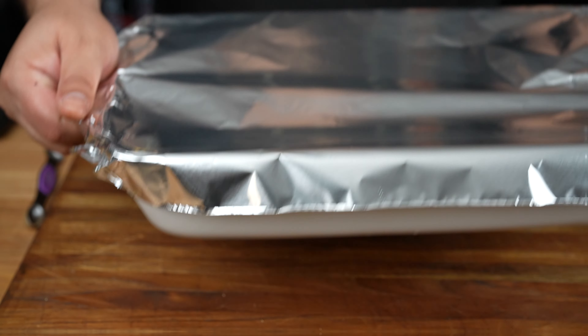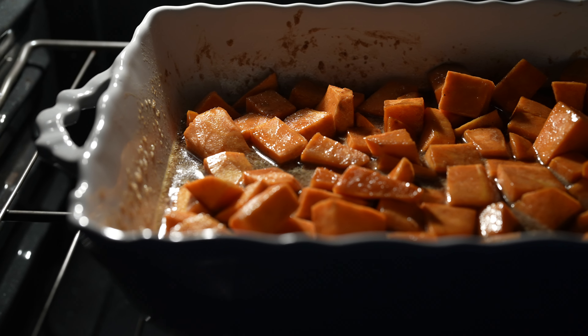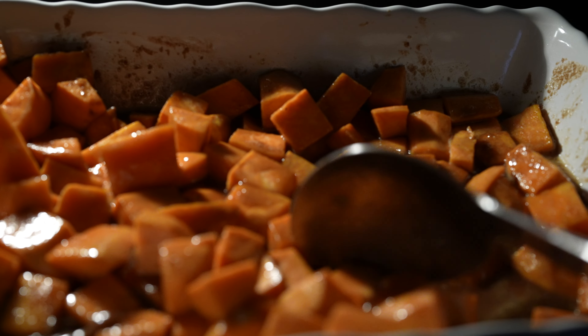Now bake at 350 degrees Fahrenheit for one hour. 30 minutes into the baking time, remove the aluminum foil and continue baking for another 30 minutes. Give the sweet potatoes a quick toss to ensure they cook evenly.